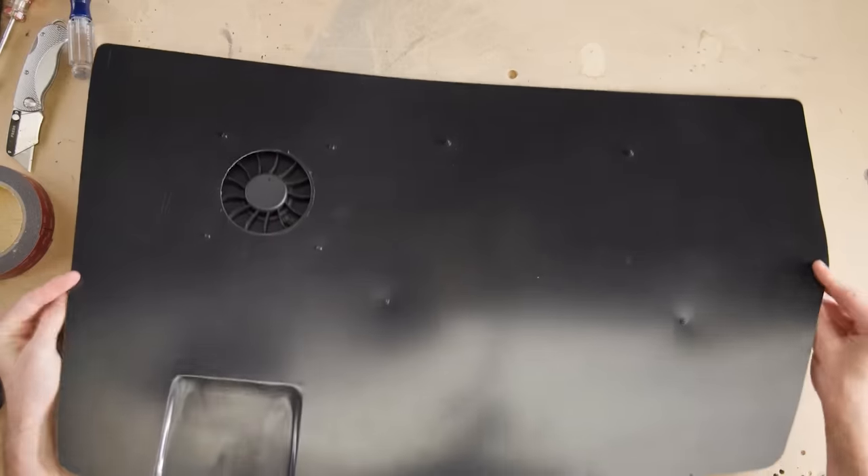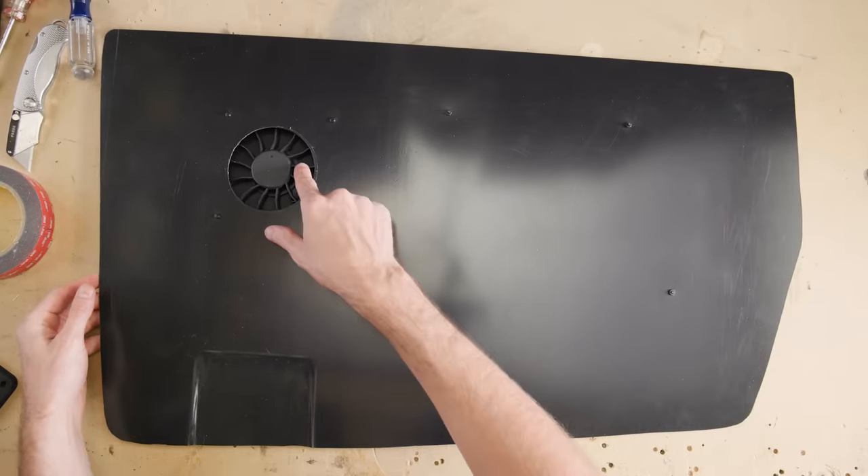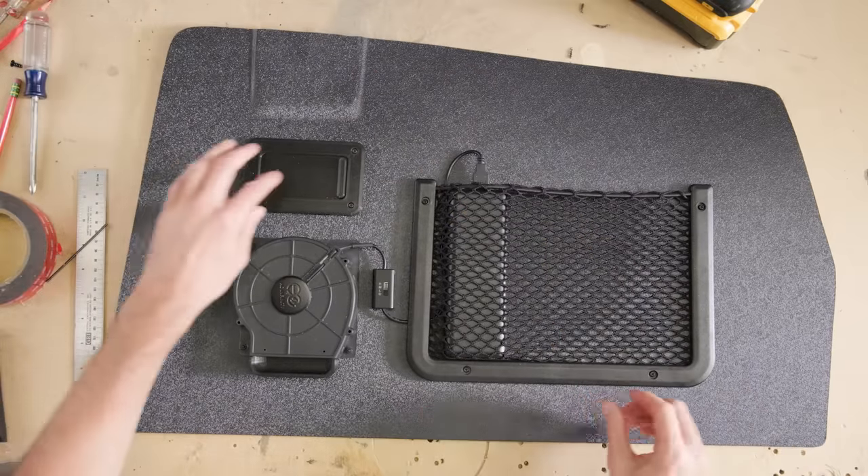Those are all the pieces you really need for this to function, and the backside looks pretty discreet. But I added one more thing — this little window that I bolted on so we could peek out.